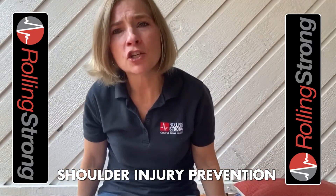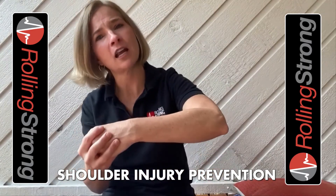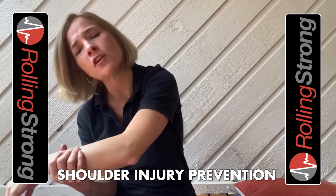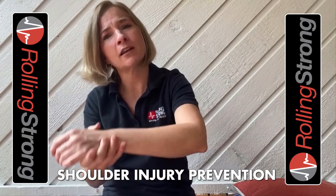Those are three simple, great stretches and exercises you can do to help with shoulder injuries or shoulder prevention. Some other things you can do — work on how you sleep. If you're on your side, have a pillow in front of you and hug it, so the shoulder isn't stretched forward all night. If you're on your back, you could have a pillow under your arms to support them as well.